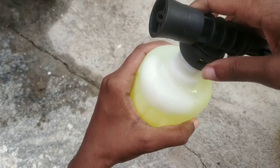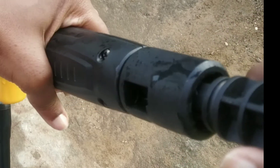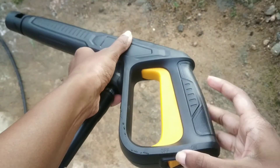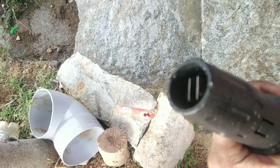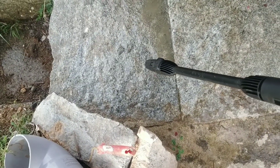The foam cannon allows you to easily apply detergents directly through the machine and can hold up to 400 to 500 ml of shampoo. The safety on/off switch stops any accidental operation. Set the required pressure — use high pressure for blasting heavy stains or stripping paint from wood or metal, and low pressure for general cleaning and washing.